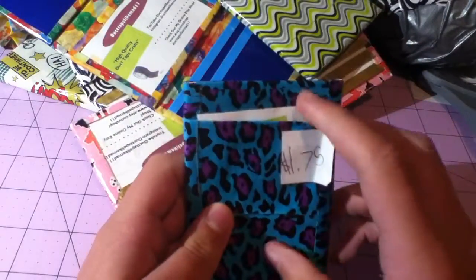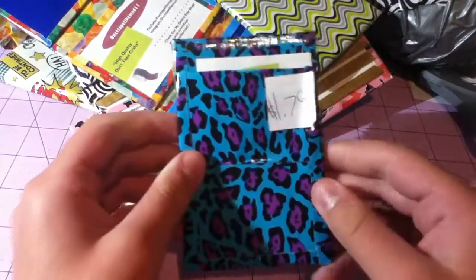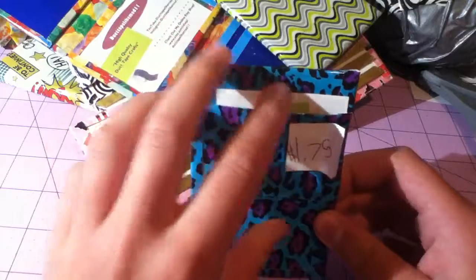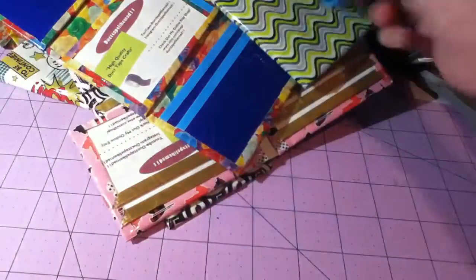Then I have this new prototype — sorry about the yelling in the background, those are my siblings. It's this blue leopard wallet. It has this new prototype design with a pouch in the front where you can put anything, card pockets on the back, and this Ziploc coin pouch thing on the top. So it's kind of a cross between an inside-out wallet and something else.